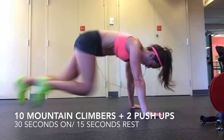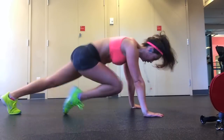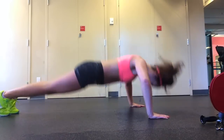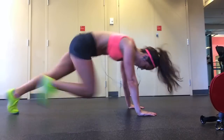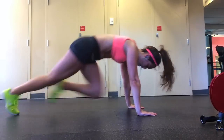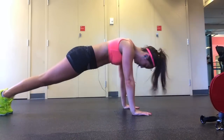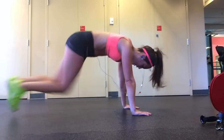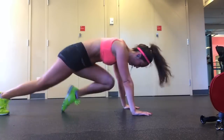For this next exercise you'll be doing 10 mountain climbers to 2 pushups. For 1 mountain climber you'll be bringing up both legs, so technically you'll be doing 20 mountain climbers. Once you've done that, bring your arms out a bit wider and perform 2 pushups. If you can't do the pushups on your feet, just do them on your knees or just do mountain climbers for the entire duration of the 30 seconds. For the mountain climbers, be bringing your knees as closely to your chest as possible.